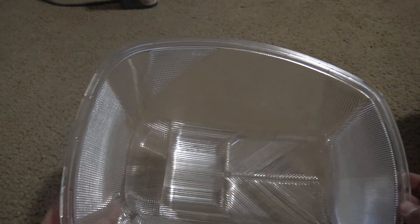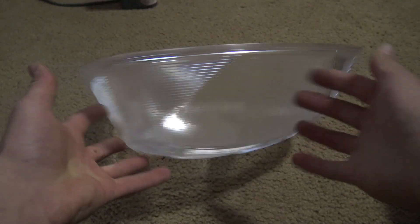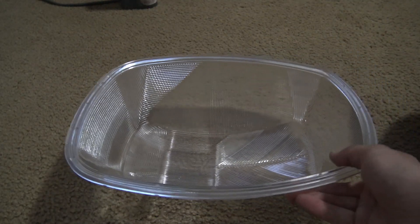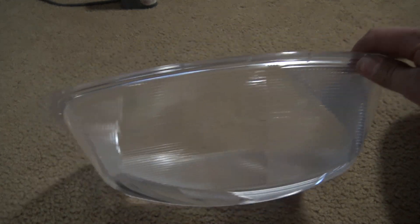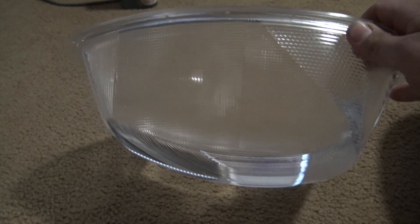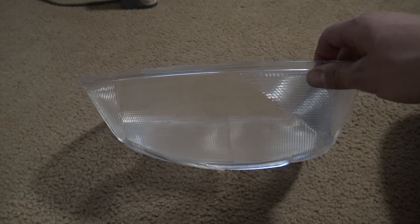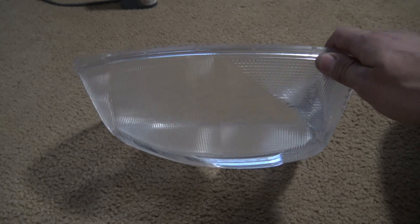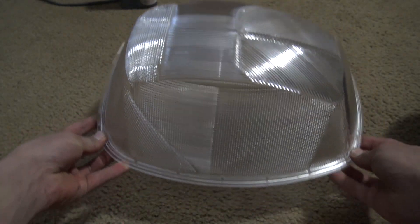If you're wondering if it has any company labeling or anything on it — it actually doesn't. It's just a blank lens, but Hubble did use these on their fixtures. It's pretty basic — not super unique or anything. But I do want to give Hubble kudos for actually making this acrylic refractor really nice and clean and finished well. Because a lot of other manufacturers who make refractors — Cooper is actually a good example — they make really crappy acrylic refractors that even when they're new out of the box are just so easy to bust up. Hubble actually made a really good acrylic refractor for their fixture.